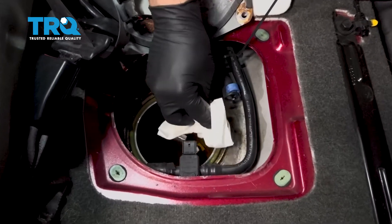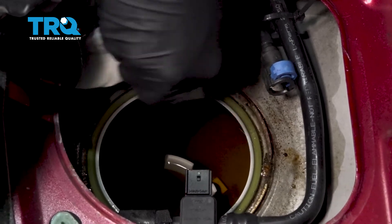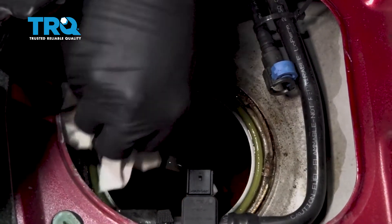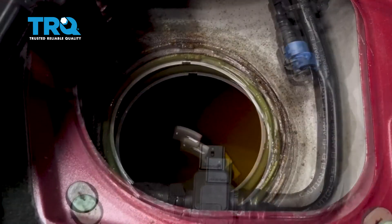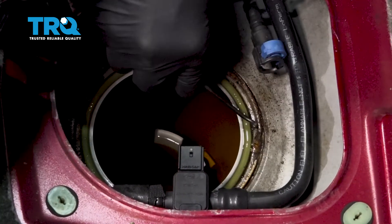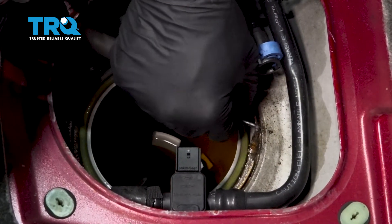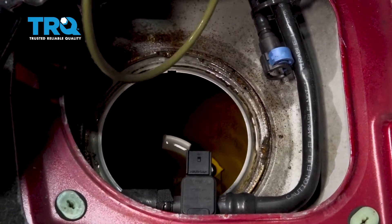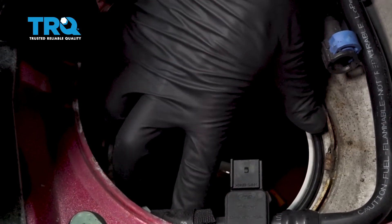Now I want to get back in here and we're just going to blot this area — we don't want to wipe, we don't want to pull anything into that fuel tank. There's a green O-ring seal right there. I'll just use a small pick, grabbing that — I'm going to replace that O-ring, using that as your seal. Pull it up, go ahead and discard that. Go ahead and take your new O-ring and set that down into place.